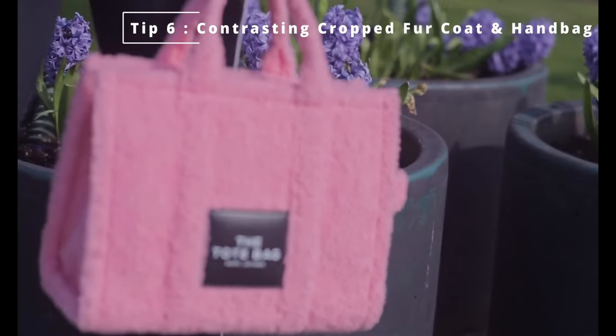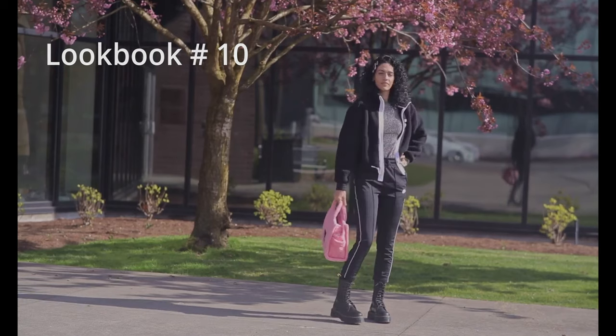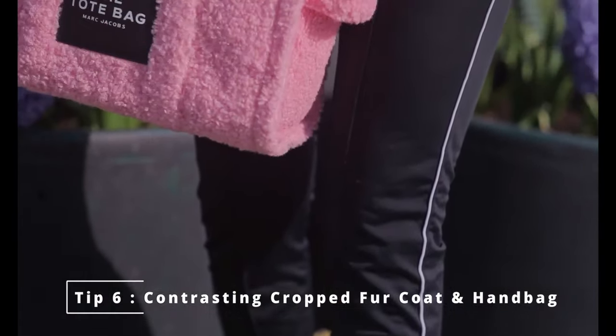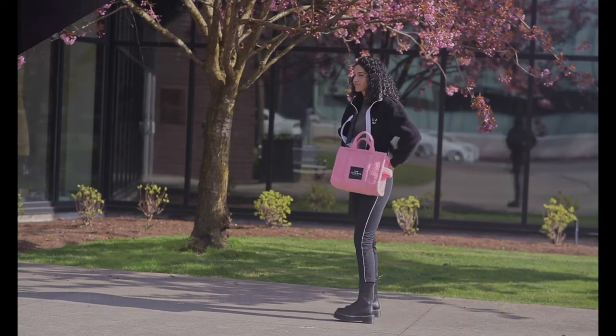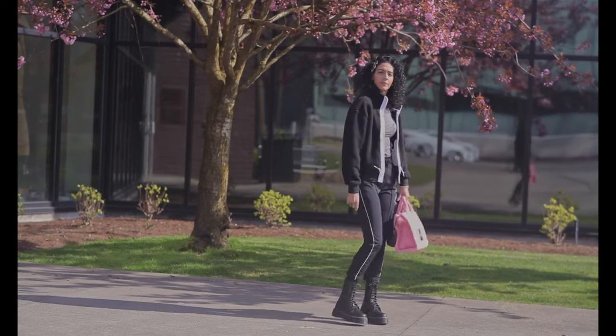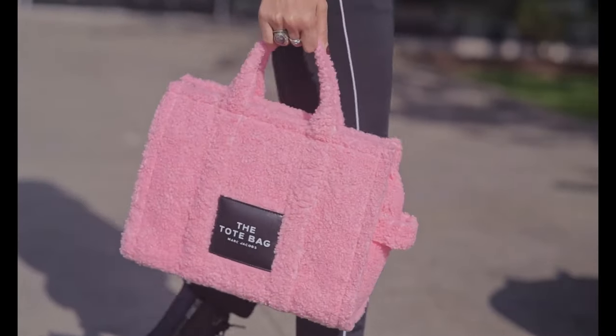Tip number six: contrasting my cropped fur coat with my handbag. I have a black cropped fur coat with my pink tote bag by Marc Jacobs — so cute, all teddy shearling! This is a comfy look — a travel or everyday errand look. I'm wearing Doc Martens high boots with Nike track pants and the shearling cropped coat. Love the black and pink vibe!